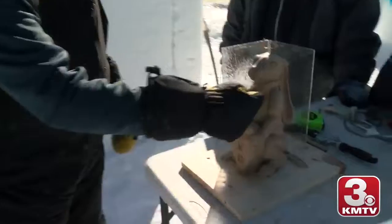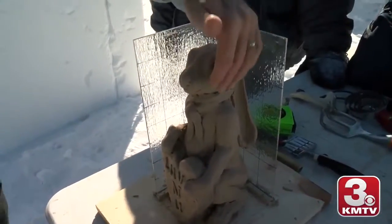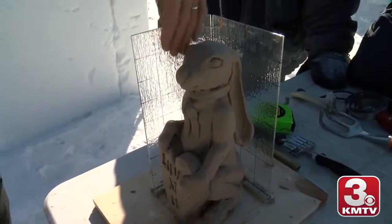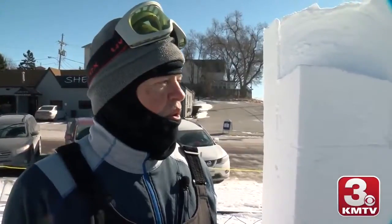Then we'll start into doing more of the fine things, making marks and slowly taking off snow. It'll probably take us today and about half of tomorrow to get this done, so we hope to be done by noon tomorrow. This is my first attempt at snow sculpting, and Duane's as well.